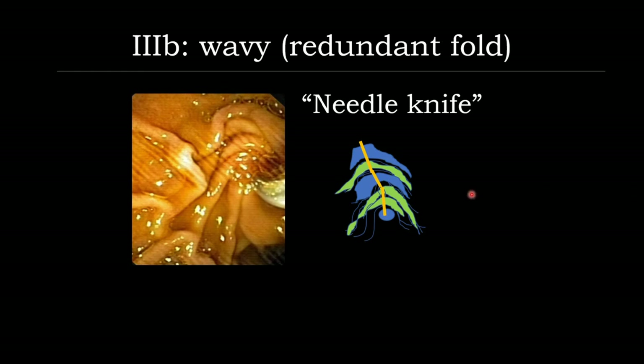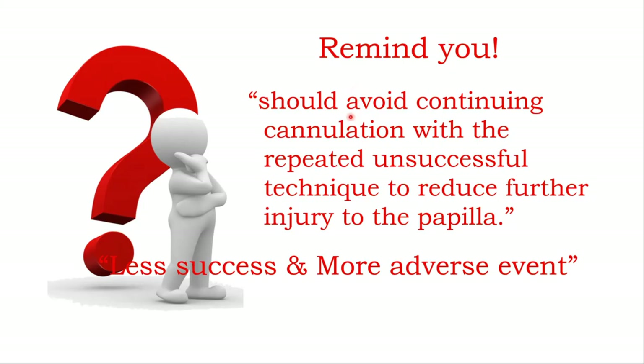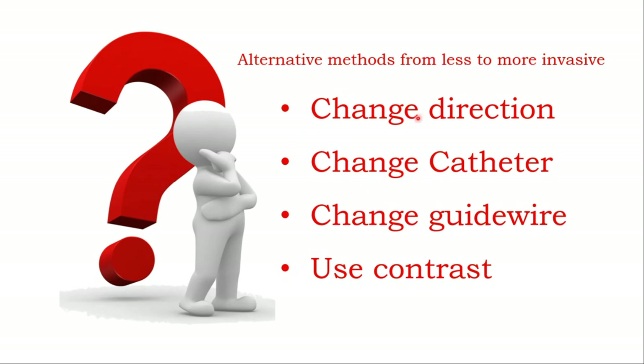Also in this particular case that is difficult — if there is a lot of redundant fold — I recommend picking up a needle and placing it inside the opening, then cutting step by step until the opening opens and you can cannulate inside the bile duct. Just remind you: you should avoid contact cannulation in the same technique repeatedly, because it takes more time, becomes more difficult, and increases the risk of adverse events. You need to change to other techniques: change direction, change the catheter, change the guidewire, or use contrast to guide the direction of the bile duct.